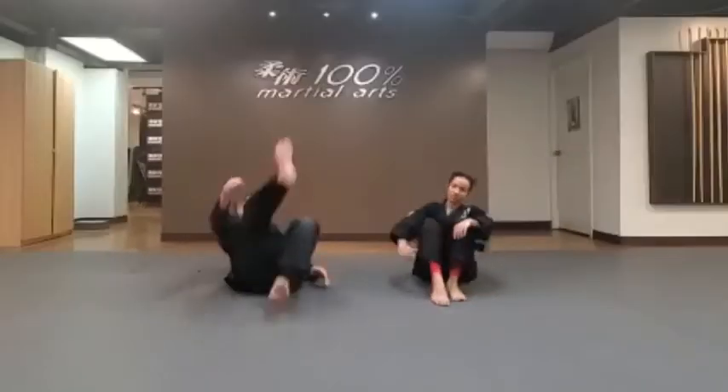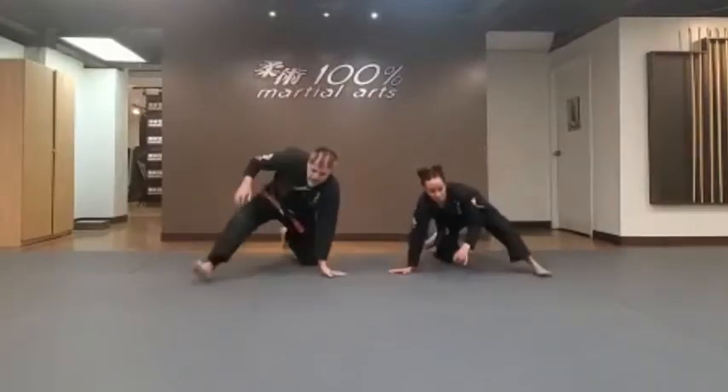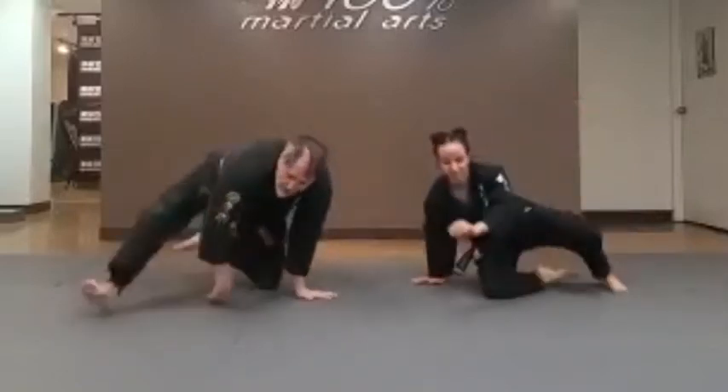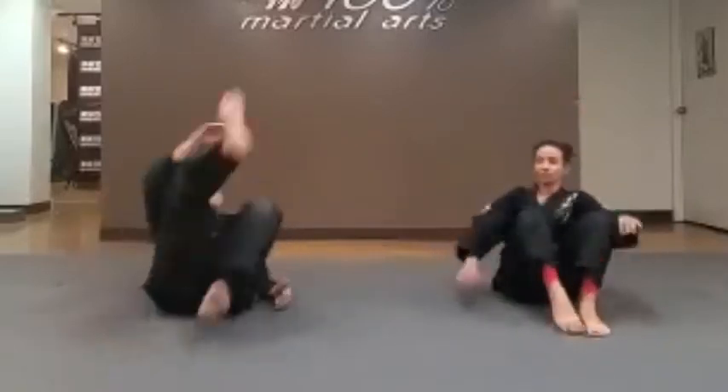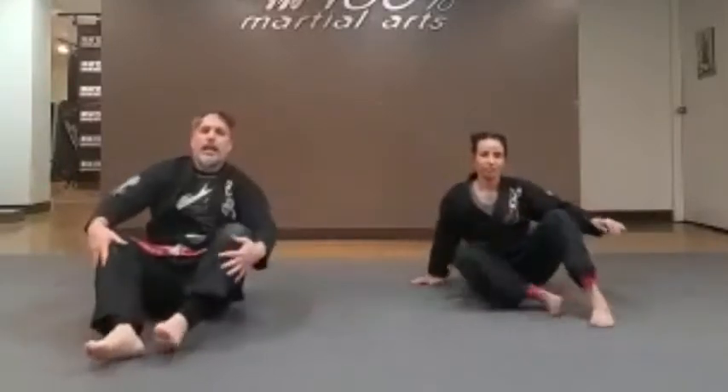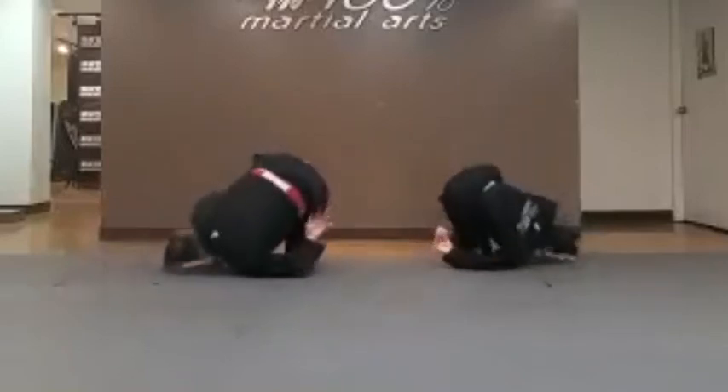Now we're going to do the back roll. When we're doing a back roll, we're going to tilt our heads to one side and throw our knees over that shoulder. Tilting the head to one side, throwing the knees over the shoulder. Ready? Set. One — all the way over and back. Two — all the way over and back. Three. Last one — four. Very good, awesome.